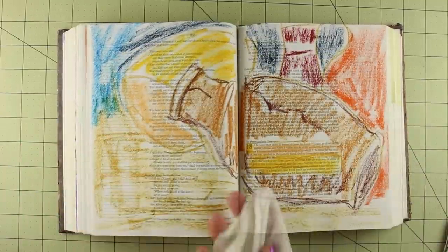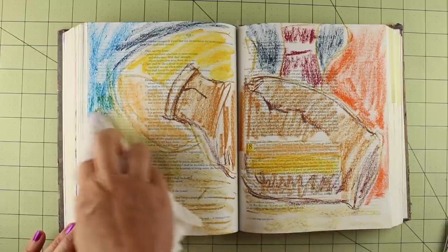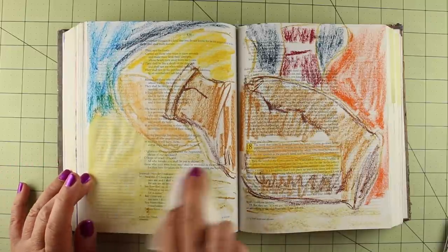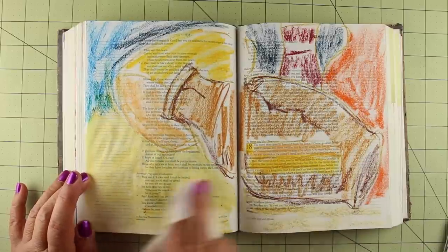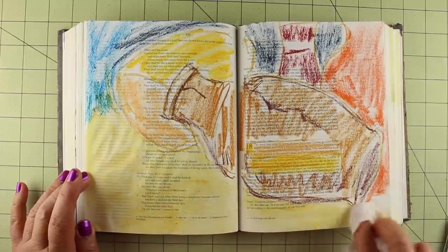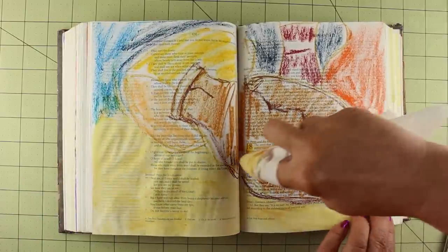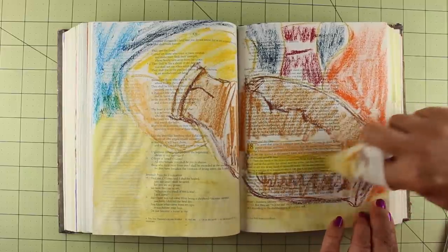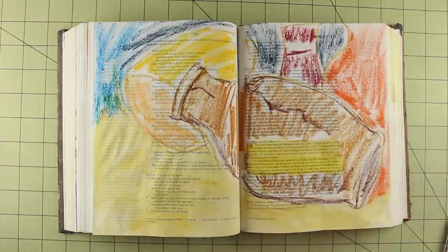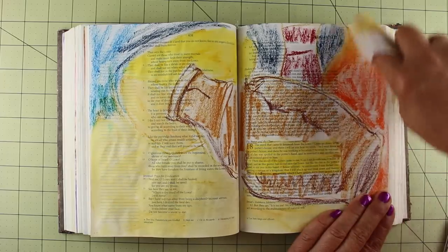I'm using Kirkland baby wipes — these are Costco brand baby wipes. Nothing special about them. I put my finger inside and spread the color very simply. This gives you a soft watercolor look, and you're applying the color without a ton of water. You could do this with a brush as well, but the brush ends up adding a lot of water to the page and wrinkles it more. So it stays relatively flat compared to using water with them. The baby wipe is inexpensive, and you can turn it and use it with a different color — you want to turn it before you change colors so you don't transfer color.